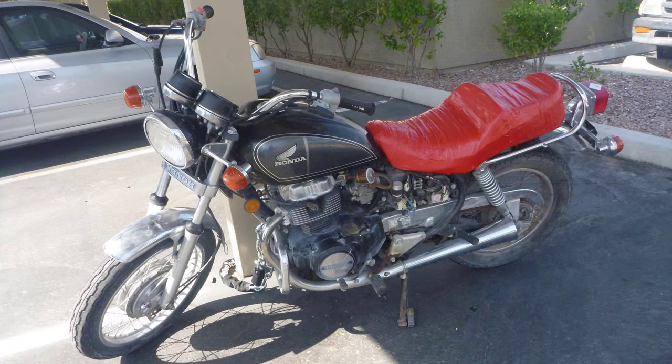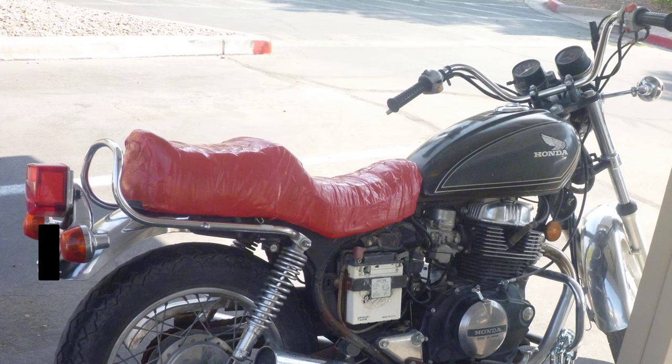The motorcycle in this project was a 1983 Honda CM450E. I had this motorcycle for a little over two years and it was my primary mode of transportation for about a year and a half. Since it was my primary mode of transportation, every modification was made with consideration that I needed it to still be able to run on the street in a timely manner.